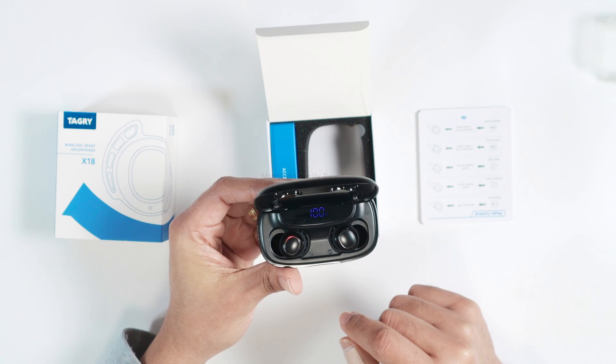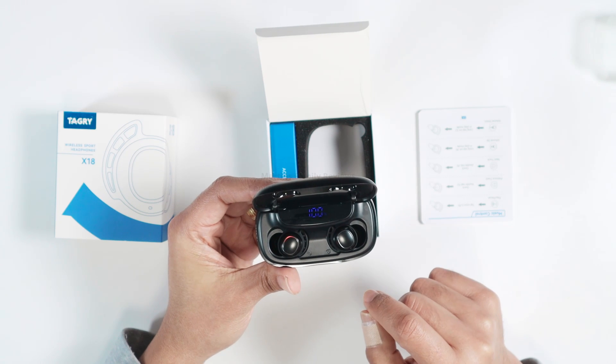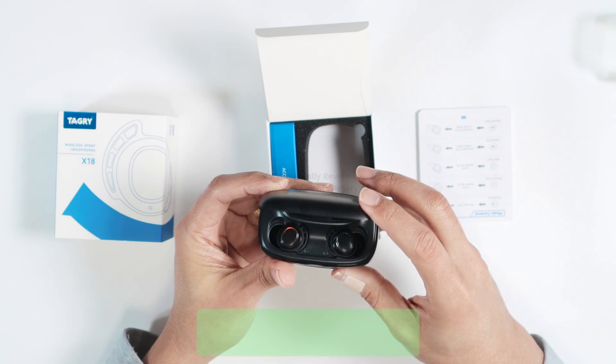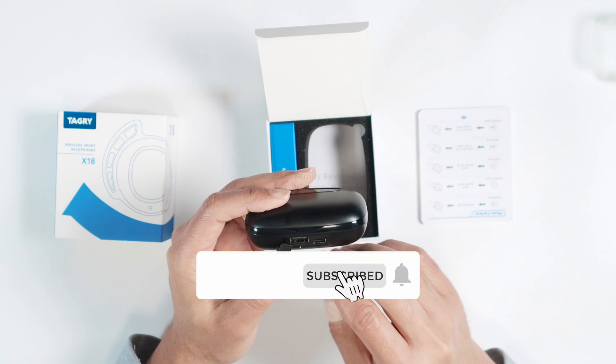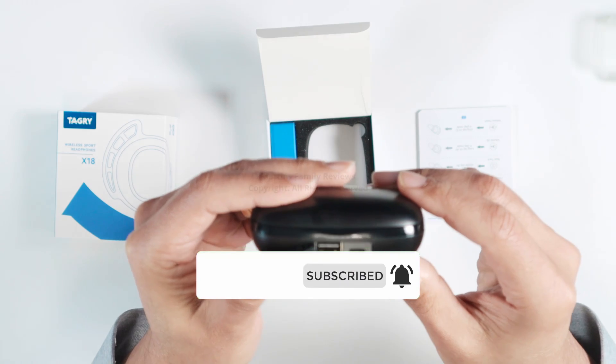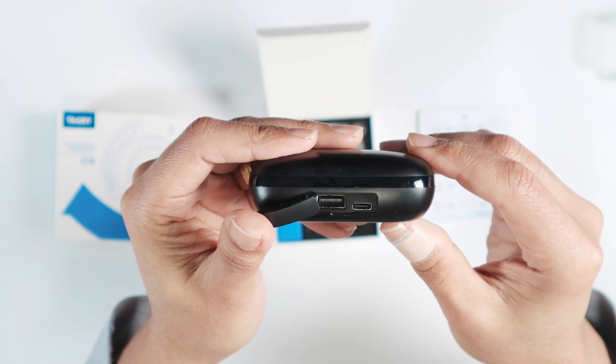You have two of them here, and you can just pair them with your cell phone. You can charge here using this port — you have a USB and a USB-C port.